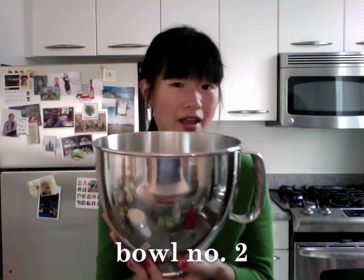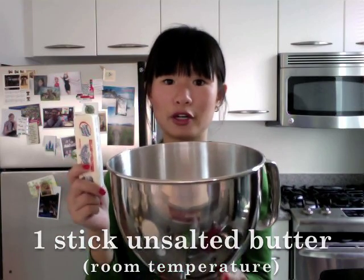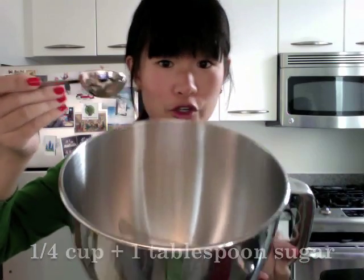In an actual mixing bowl, you take one stick of unsalted butter and just put it in there. Add a quarter cup — actually, a quarter cup and a tablespoon of sugar.